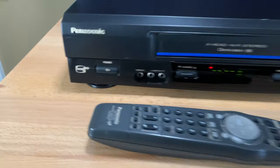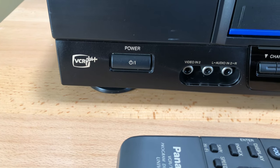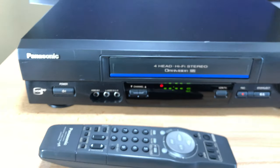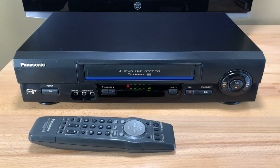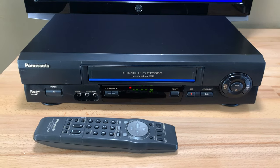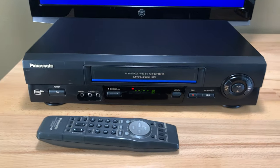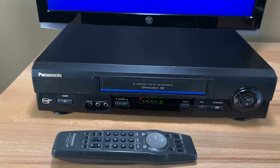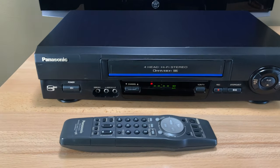VCR Plus used to be a feature where you'd find numbers in the TV Guide, type them in, and that would load the recording time and channel automatically. I never had VCR Plus — I don't think my family could afford that — but I recall some people I knew had it.